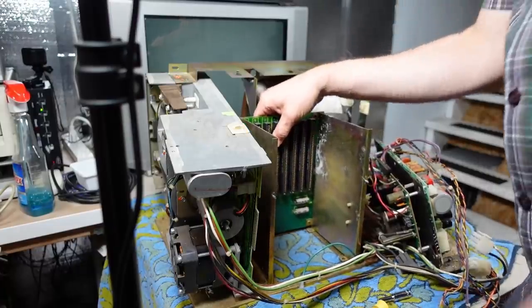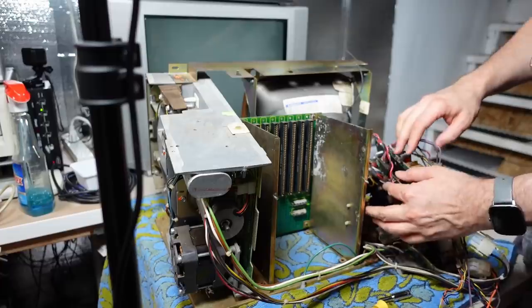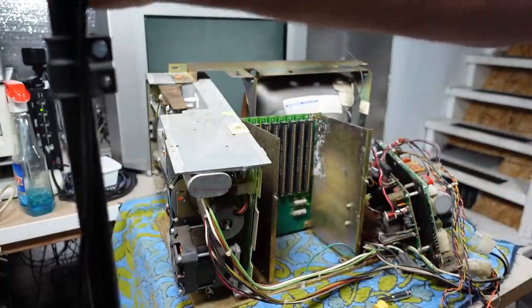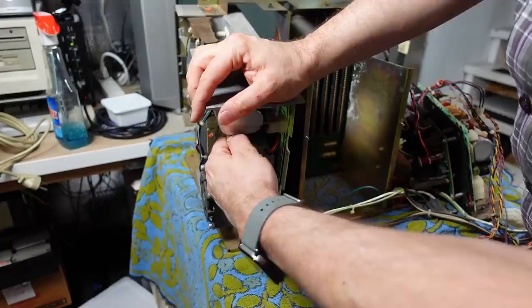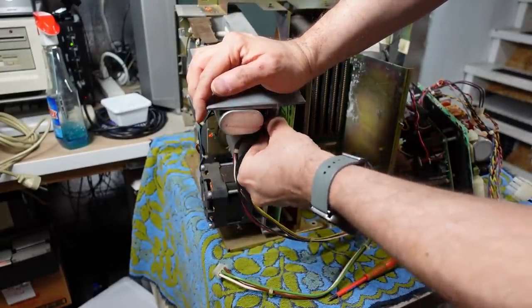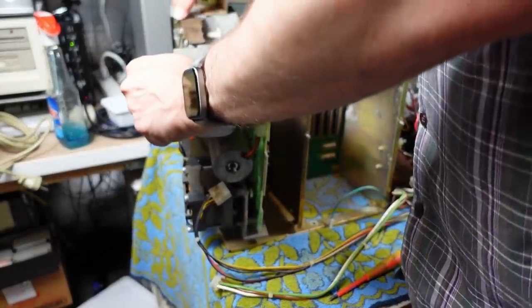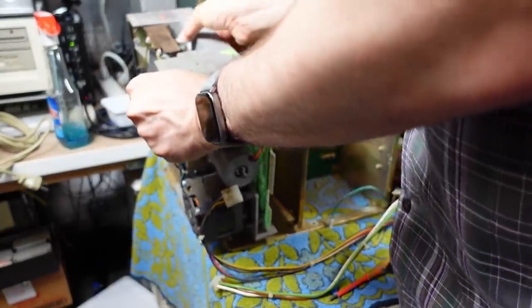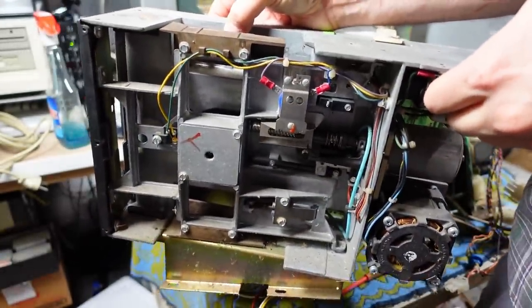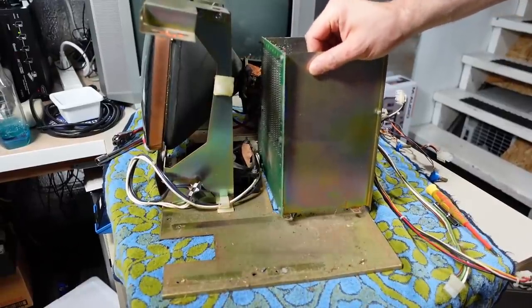Might as well get the screw out for the cage while we're at it. The cage has a power cable on it. Let's get the disk drive off - I can unplug these connectors. That one - and this is DC power. This should come out now. There we go - that's the 8-inch floppy drive. And there is the cage.